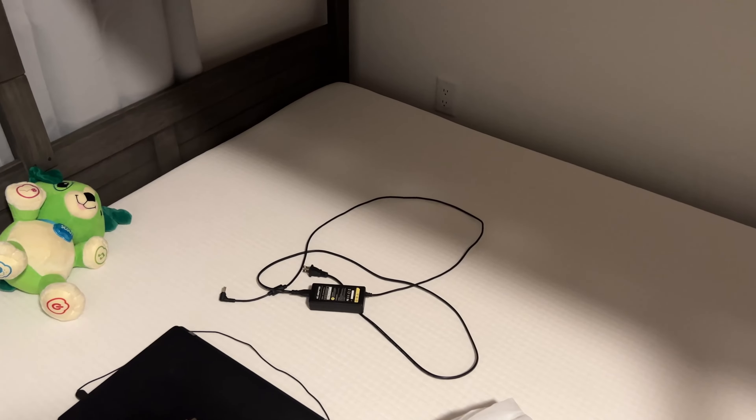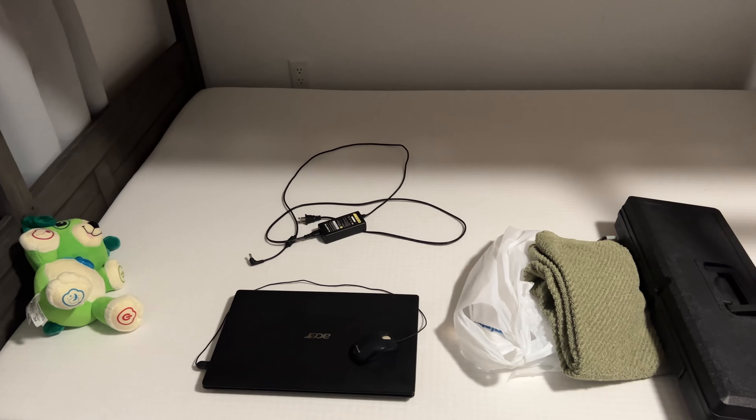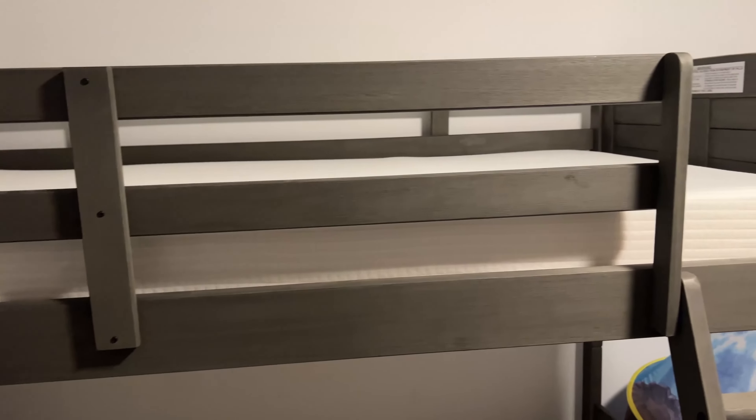It came directly from the manufacturer. There was no damage I could see in the boxes, and all the pieces so far look like they're in decent cosmetic shape. We're going to go ahead and get started. I'm not going to do a step-by-step video because it's going to take quite some time. We have limited space in this little room and I don't want to move out the furniture. The full bed he had previously went right in this space, so we're going to go vertical so the other one has a place to sleep as well.